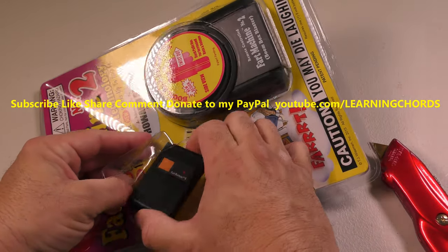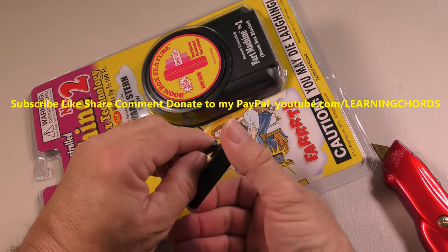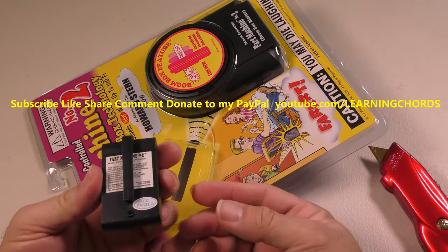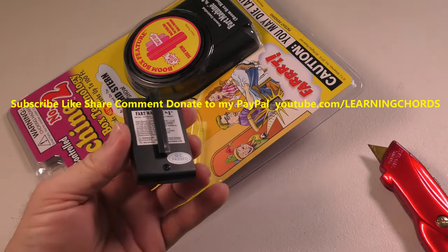So I saw this online, and I know it's a long unboxing. We've got a little clip over here, not sure how long that will last. It's got a screw over here, which tells me there's probably a battery in here.